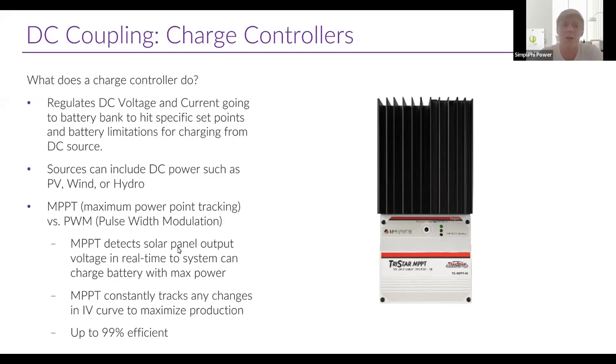An MPPT charge controller detects solar panel output in real time to maximize battery power. It constantly tracks that solar panel IV curve, always looking for the point of maximum power where voltage times current is highest. For example, if your solar panel string is sitting at 75 volts in the middle of the day, the MPPT will bump up the voltage to 75.2 volts and check if there's any extra power coming in — if not, it'll go down to 74.8 volts, and if there's no additional power there either, it returns to 75 volts where there is the most power. That's essentially how the MPPT tracks the maximum power point — always moving up and down to find that point of maximum power.